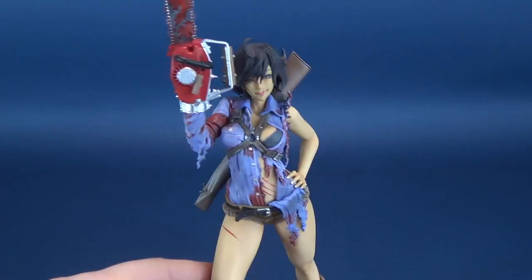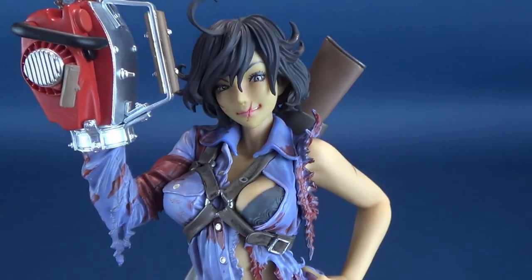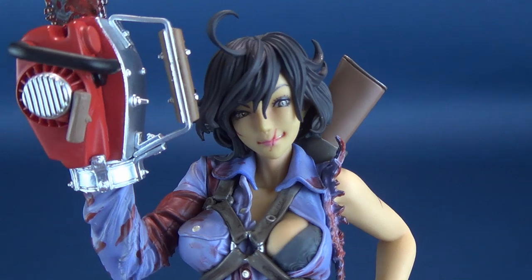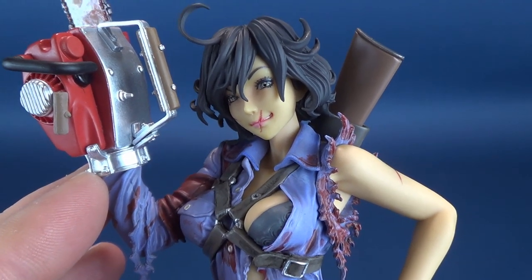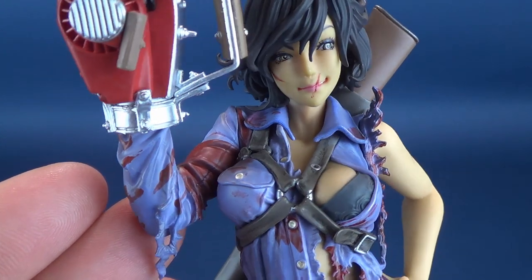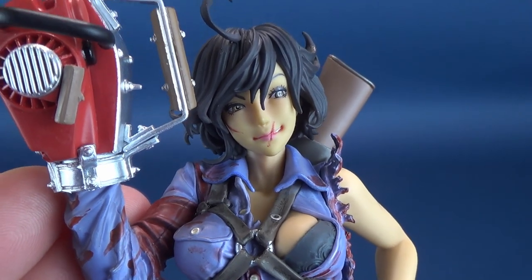Focusing on the figure itself, the head sculpt on Ash — now portrayed as a woman — is spectacular. I might even dare to say it might be my favorite head sculpt from all the Bishoujo statues we've looked at on this channel. I've extensively covered the Jason, the Freddy, the Chucky, and the Tiffany. The only horror one I haven't picked up is the Edward Scissorhands. Of the ones I have picked up, this is by far probably my favorite head sculpt — hands down.